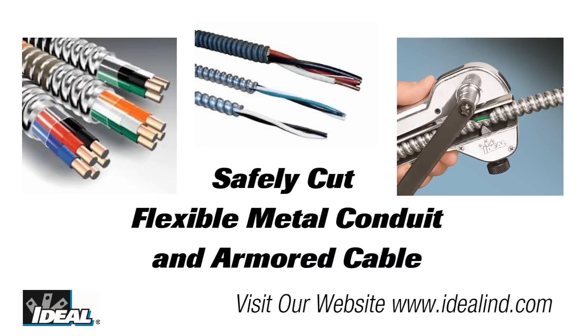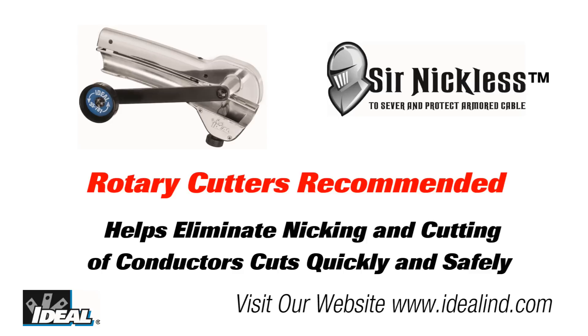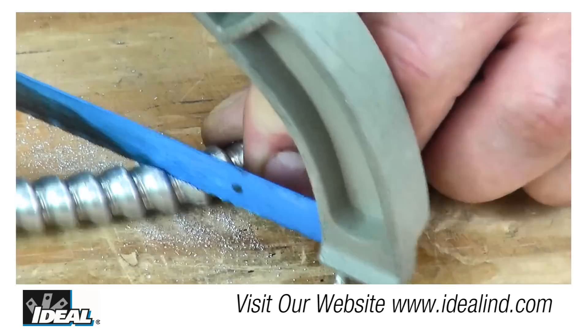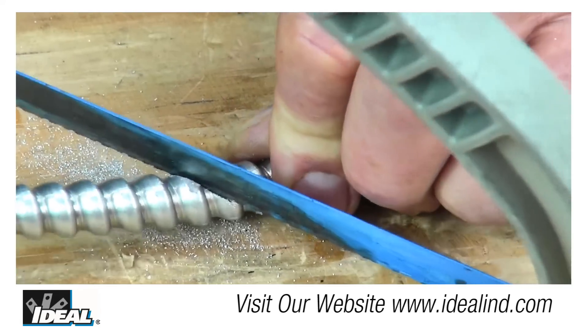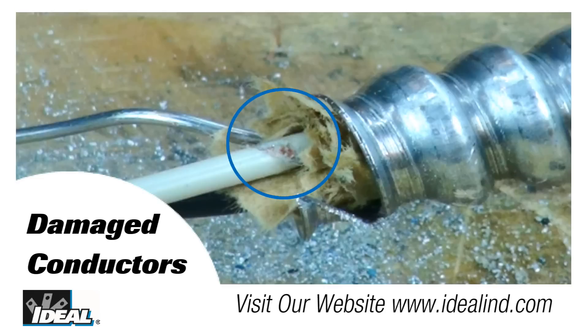Hi folks, it's Ron. Electrical contractors have been using some type of flexible armored cable for many years when installing electrical circuits in a building. They use it to make fixture whips for lighting fixtures and for many other electrical circuits. Many years ago this was done simply with a hacksaw and a strong pair of pliers, being careful not to nick the conductors in the cable or your fingers. In many cases, both would happen.